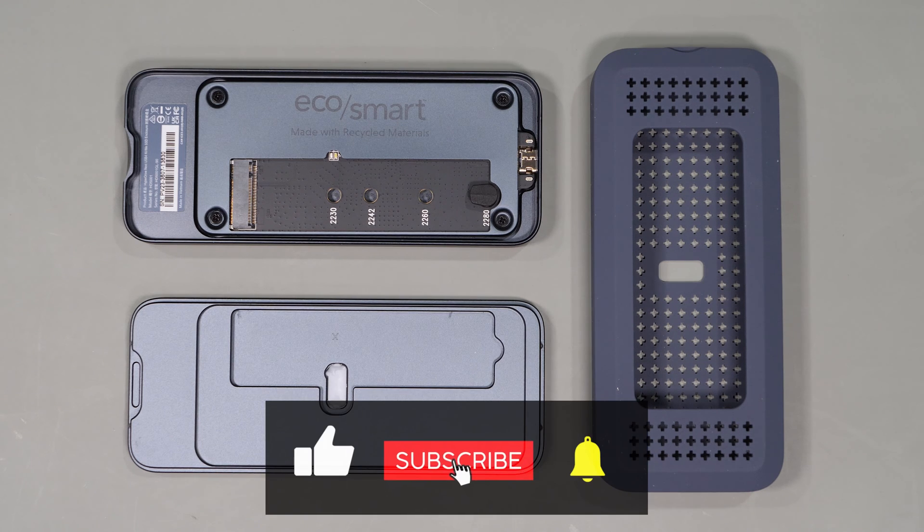Don't forget to subscribe and give this video a like if you find it useful, as it really does help support the channel.